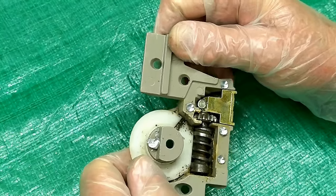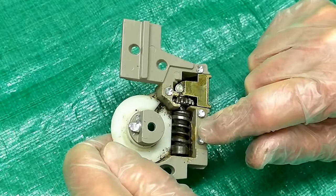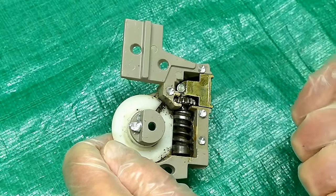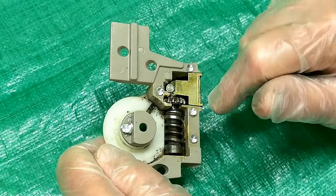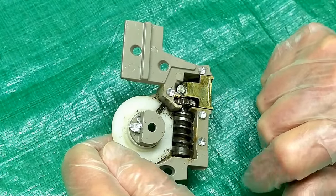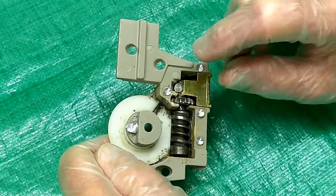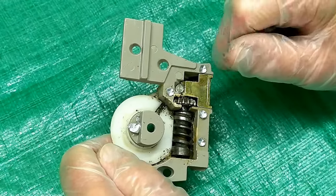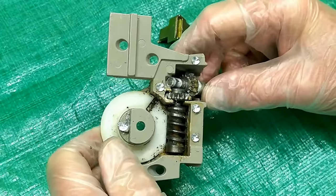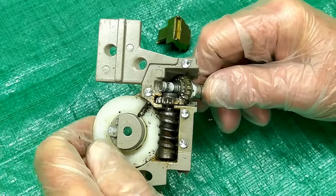I have two windows that get a lot of use, and the operator failed on one and the latch on another. So you have to take the bottom, top, and side trim off to get to this, and certainly to get to the latching mechanism — so I might as well replace this one too. I wouldn't want to get all that trim nailed back in place and then have this thing fail on me.